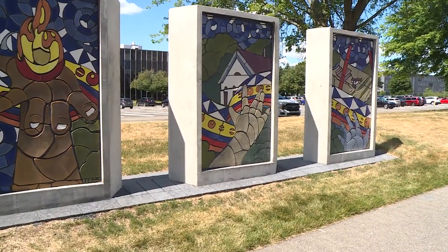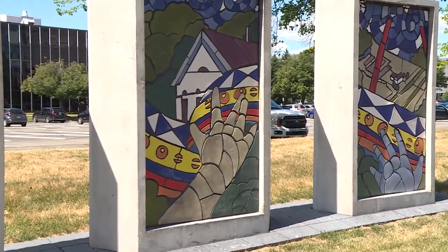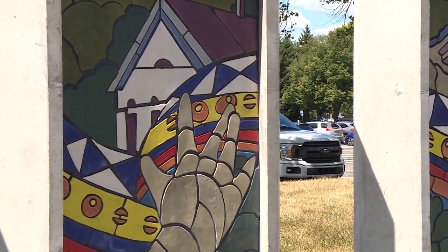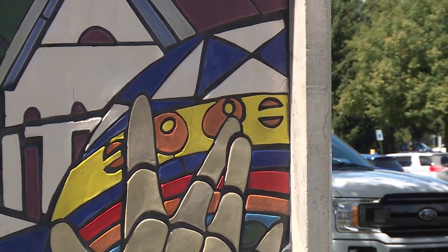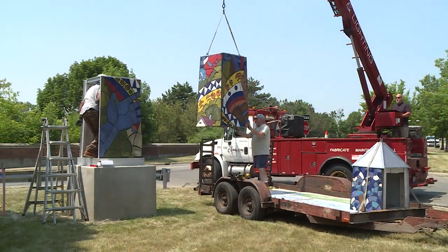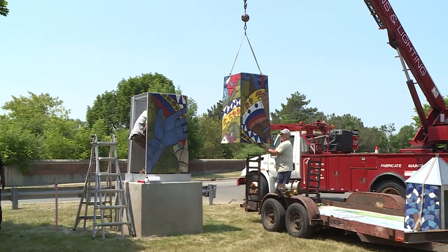The other piece I did in Southfield was the Lawrence Tech piece — there are six monoliths I created with tiles, working with the community. I've also done some pieces in the city of Detroit. There are about 17 monumental pieces in the city of Detroit that I've created. It's really about the logistics and the process of being able to create a monumental piece like this.